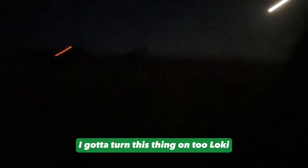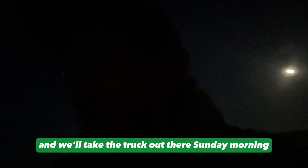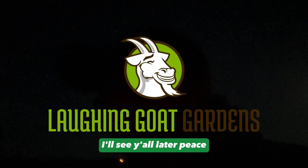All right y'all, we're heading back to the house to get some dinner. Tomorrow is a really busy day — firewood, weather separation, and we need to get some dog food. I think we're just going to saw the firewood and leave it over there, take the chainsaw on the trusty old steed out to the ridge and start sawing, then come back and pick the truck up Sunday morning. All right y'all, we'll see y'all later, peace.